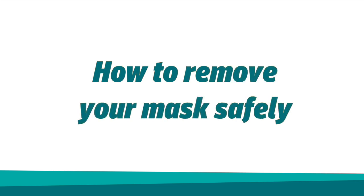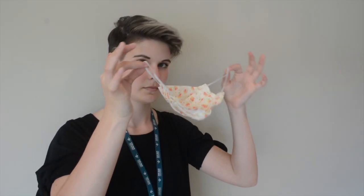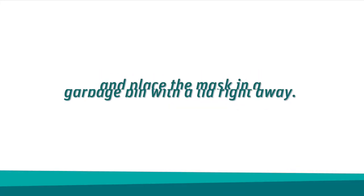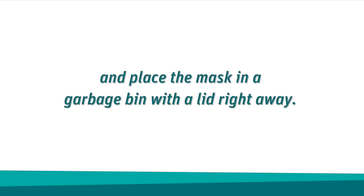How to remove your mask safely: Do not touch the front of your mask to remove it. Be careful not to touch your eyes, nose, or mouth when removing your mask. Remove the elastic loops from around your ears or untie the strings from behind your head. If your mask is disposable, hold only the loops or strings and place the mask in a garbage bin with a lid right away.